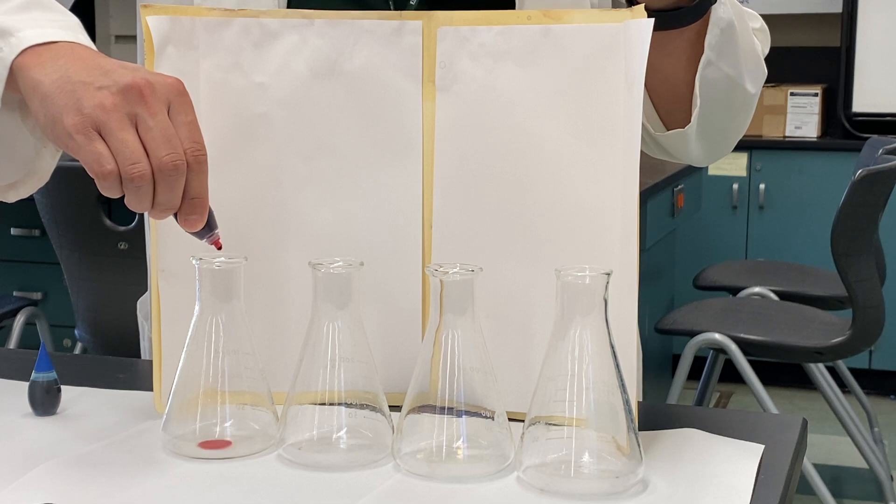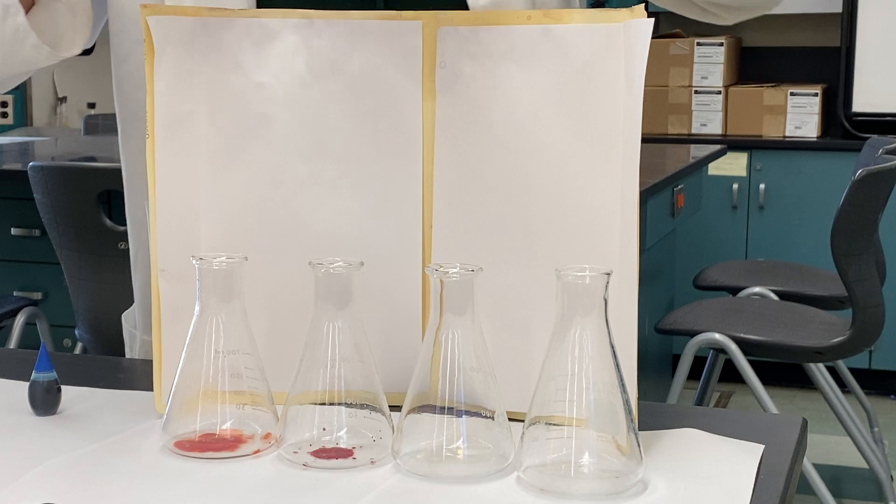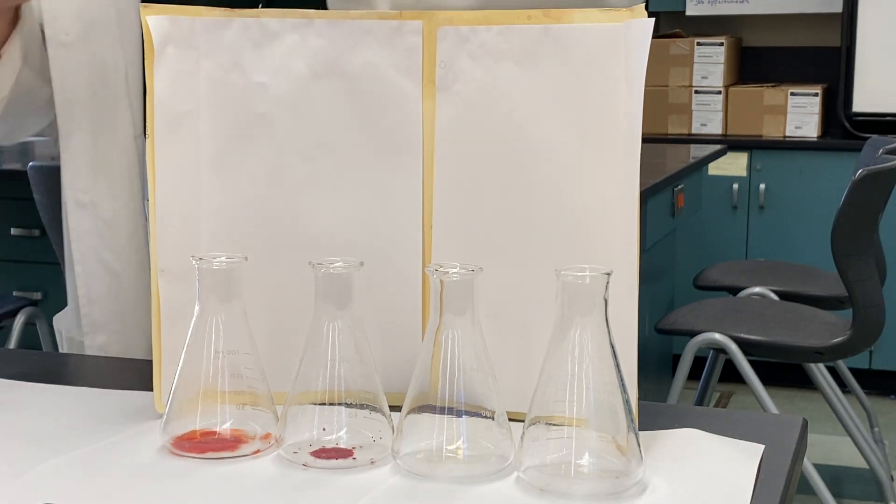So I'll put three drops there, then we'll put three drops.